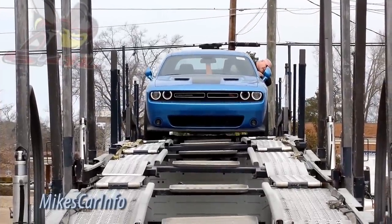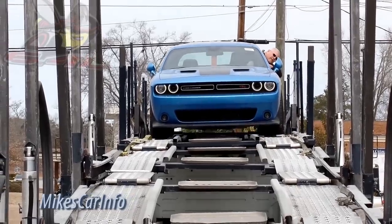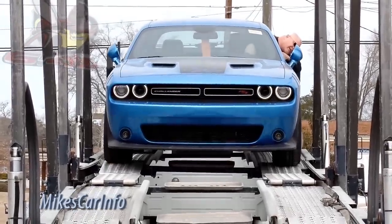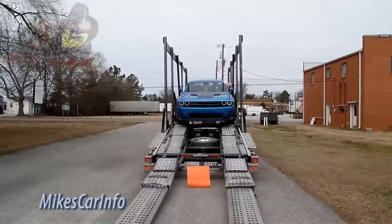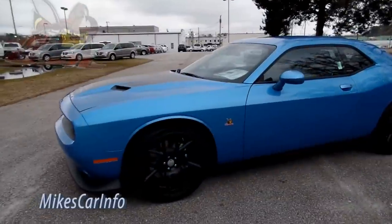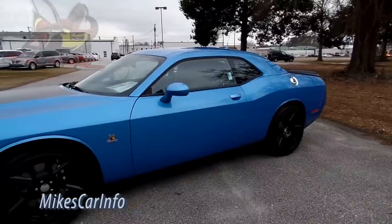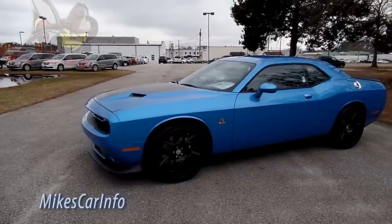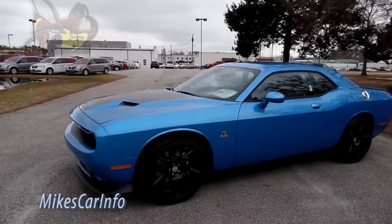Hey, this is Mike. Really excited to show you the second Scat Pack — a 2015 Dodge Challenger Scat Pack we've had on the lot. The original one was gray; this one is blue and it looks awesome with the matte black 20-inch wheels. It's a sweet car. If you don't know much about the Scat Pack, it is a very good high-performance car, and for the money it's a really good value. Check into it before you buy an SRT or a Hellcat — you get a lot of horsepower and features for the money.